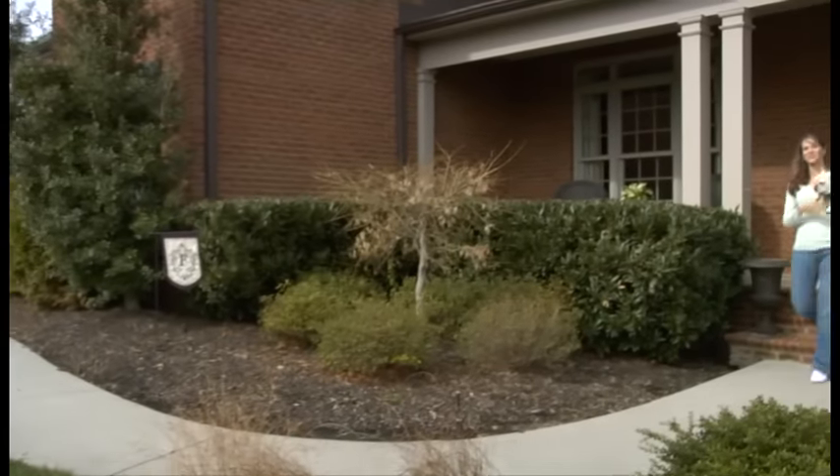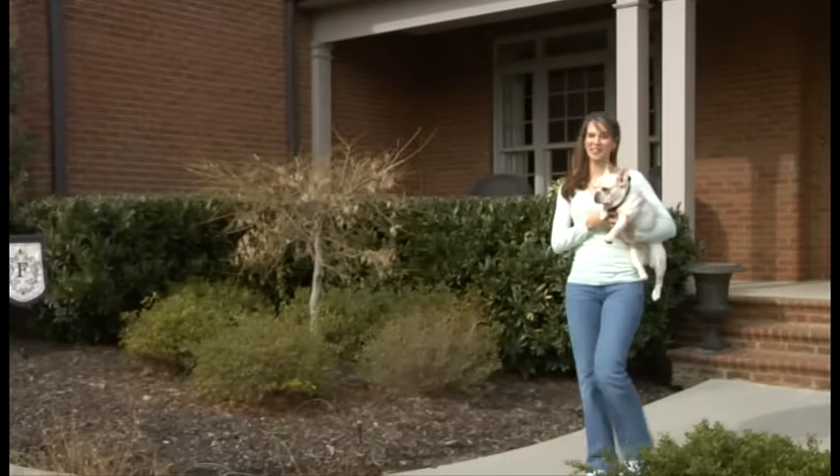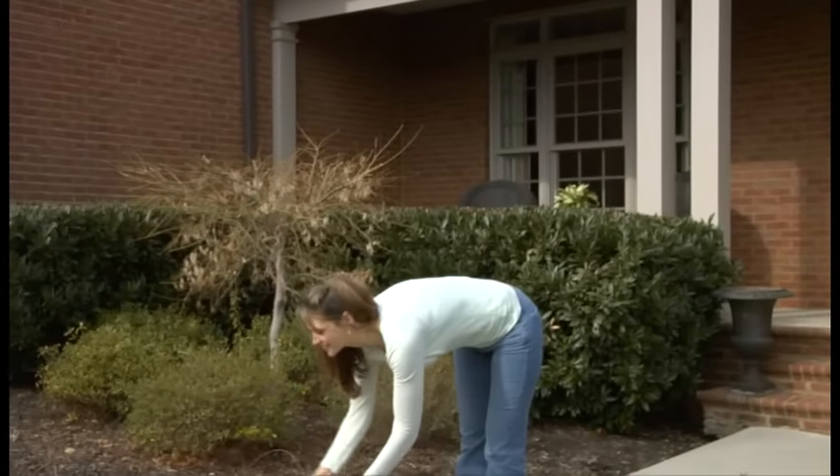Everyone wants to let their dog enjoy the outdoors, but you also want to keep them safe. The PetSafe Stay and Play wireless fence lets you create up to three quarters of an acre that's safe for your pet to enjoy at home or away. This video will walk you through how to set the Stay and Play system up so that your yard can become their playpen and you will have more peace of mind.